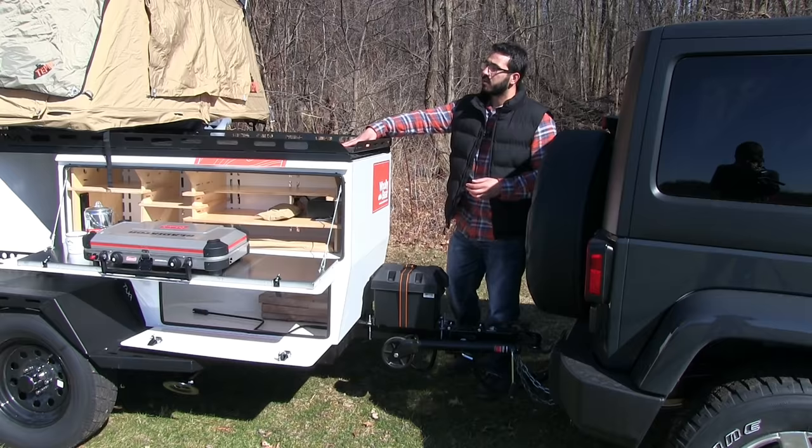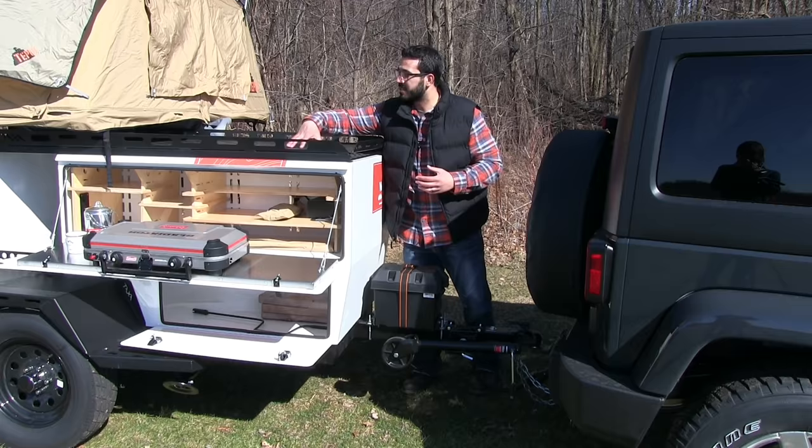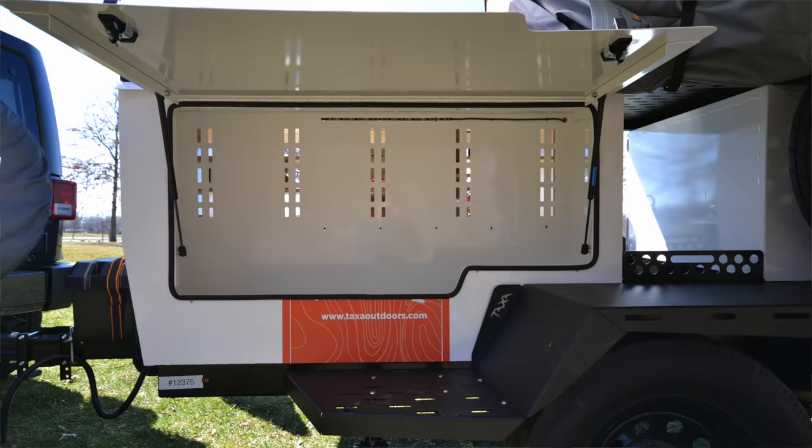If you take a look at the roof, you can see this massive roof-mounted storage tray — it's phenomenal. All the way along the sides you have connection points so you can strap anything down, and the same goes along the floor of the tray as well. Seeing as how you can put 550 pounds of cargo on the Wooly Bear, this is a great place to put some of that heavier equipment.